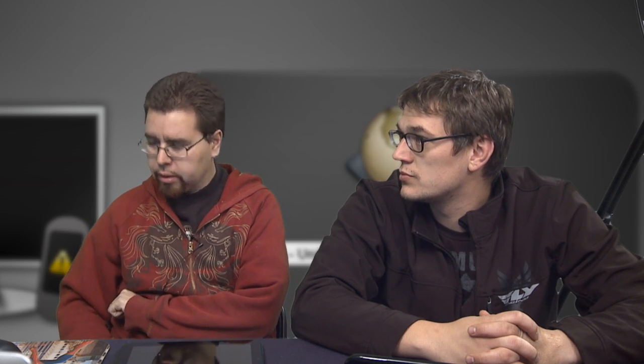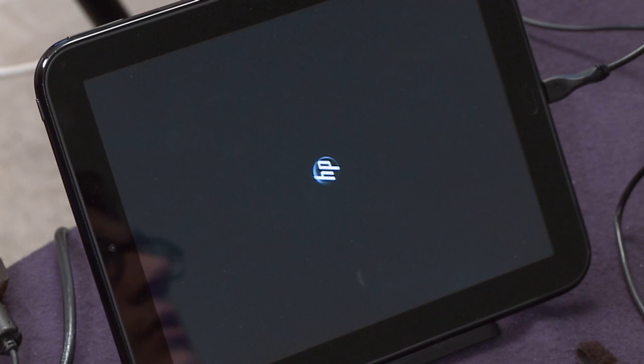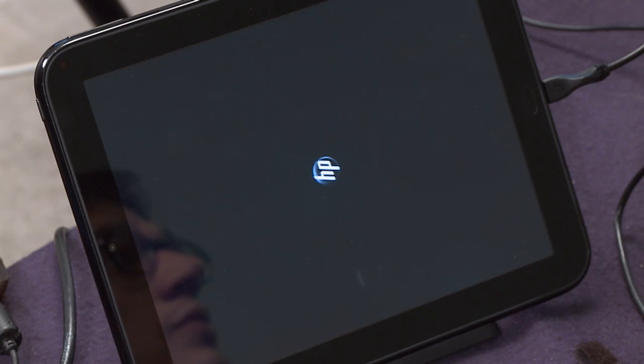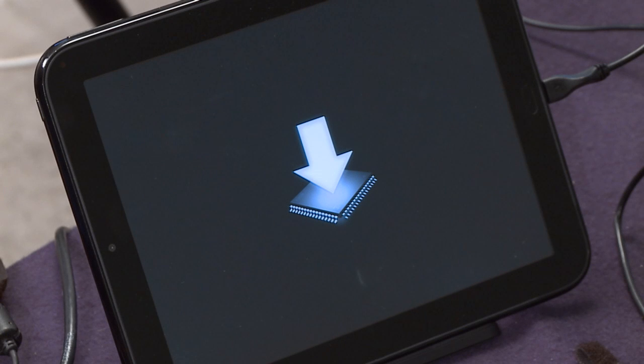Of note: you have to use their charger. You can't use an iPad charger or a generic charger. Similarly, the Nook is the same way — even though it's USB, it has to use its own charger. There's the logo changing as it transfers.